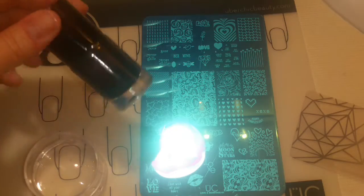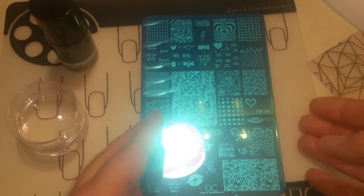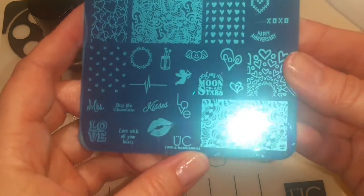I'll also be using Noir Black Bundle Monster Stamping Polish, my Bundle Monster Monocle Stamper and Scraper, and my new Ubershik plate. It's called Love and Marriage 3.